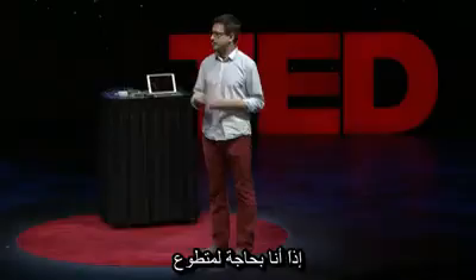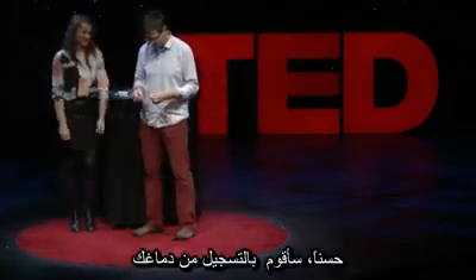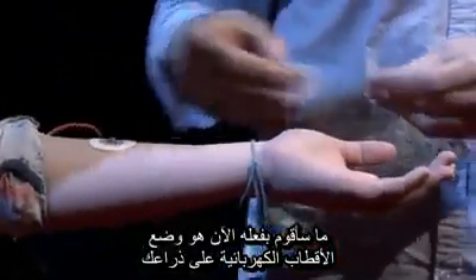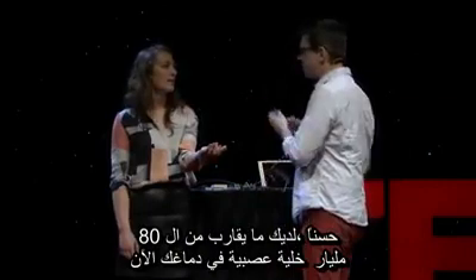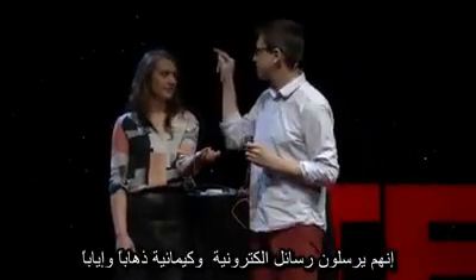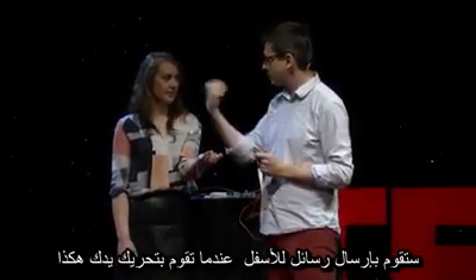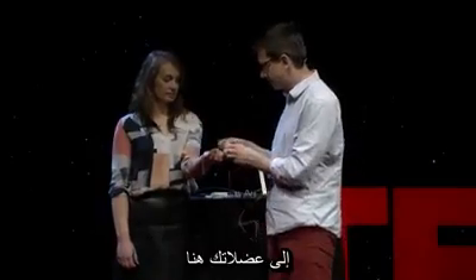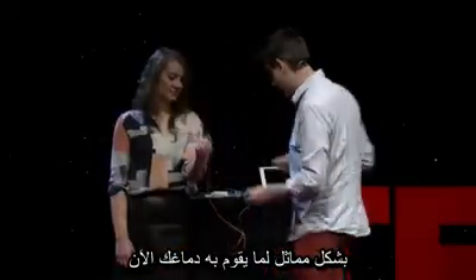I need a volunteer. What is your name? Sam. I'm going to record from your brain. I need you to stick out your arm for science, roll up your sleeve a bit. I'm putting electrodes on your arm — you're probably wondering, I just said I'm going to record from your brain, what am I doing with your arm? Well, you have about 80 billion neurons inside your brain right now, sending electrical and chemical messages. Some of your neurons in your motor cortex are going to send messages down when you move your arm. The signal goes across your corpus callosum, down your spinal cord, to your lower motor neuron, out to your muscles, and that electrical discharge will be picked up by these electrodes so we can listen to exactly what your brain is doing.